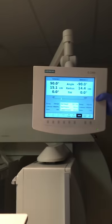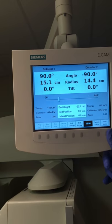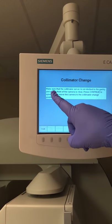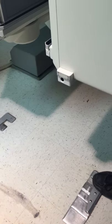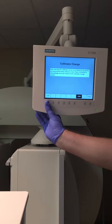If you look at the P-scope right here, you have options and we're just going to click collimator change. It says to make sure the collimator cart is not docked. If we look down here, these metal pieces are where we dock the collimator cart. It is not docked, so we're okay to continue. We'll push continue.